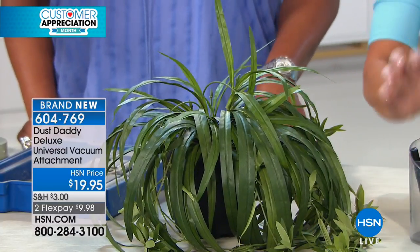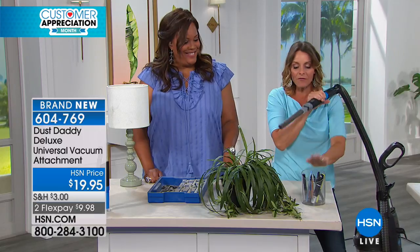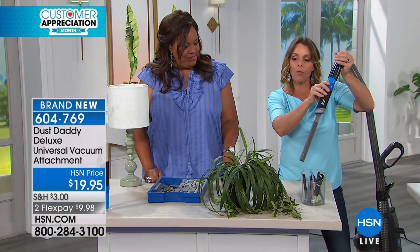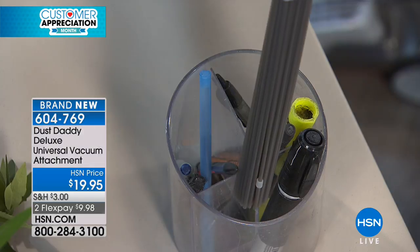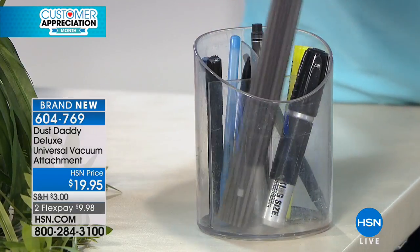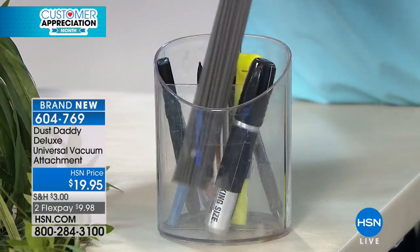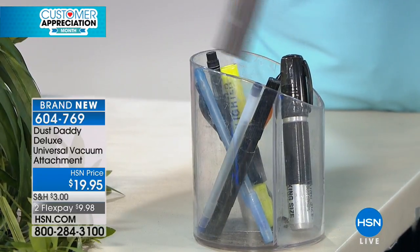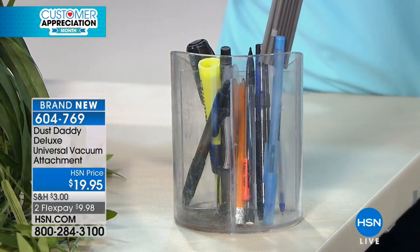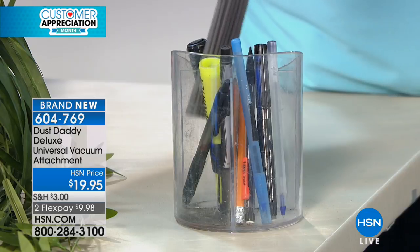Here we go — one of these amazing caddies. Everything gets down there — all the pencil shavings. I want you guys to notice, even before I get to the bottom, it's pulling this all up. What would I have to do before the Dust Daddy? I'd have to empty everything out — honestly, I'd just throw it away. I'd just be like, forget it, I'm getting a new one.